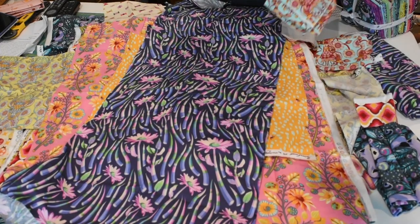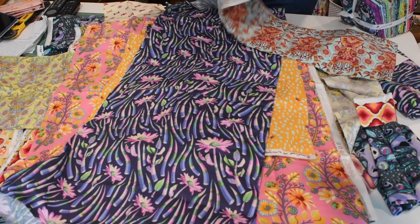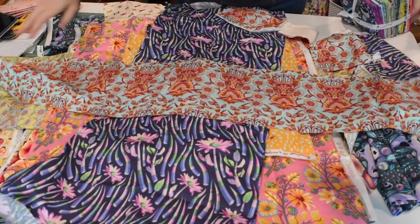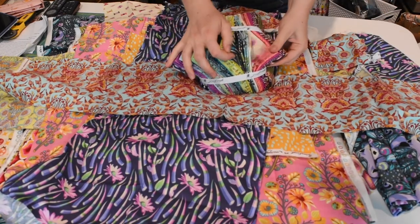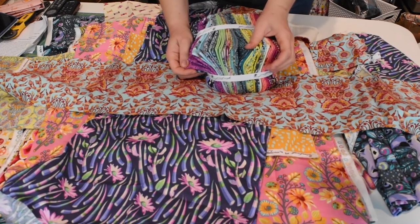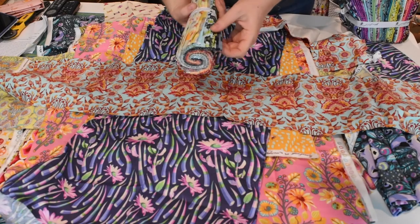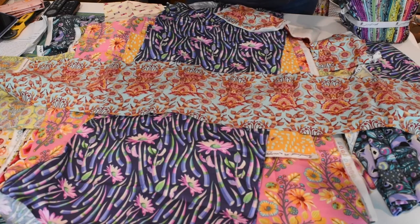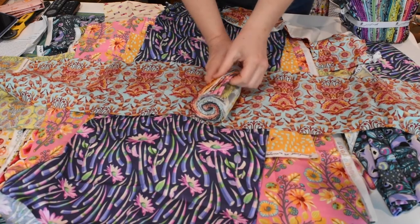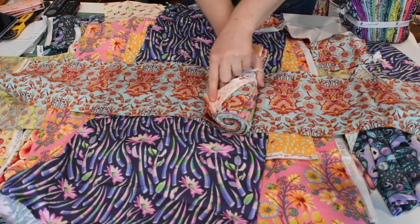And then here are the deer in another colorway. And then here I have a bundle. I like this line, so I got a bundle of that one. And then I have this bundle of the Moonshine collection, which has some of these that I already showed you, doing it with the flowers and the deer.